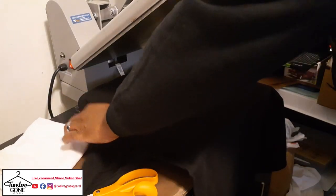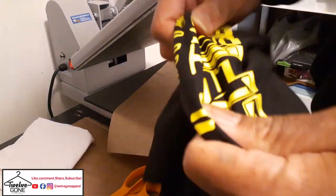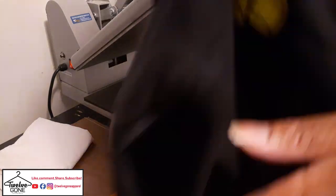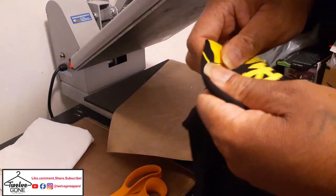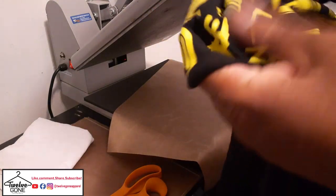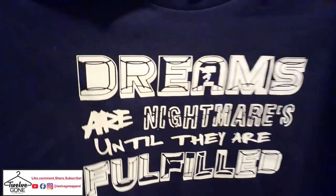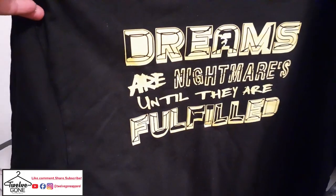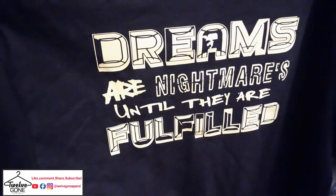It pressed — it's on there. Two hundred and fifty degrees for five seconds. Wallet Cut Express. Wow, it's on there — nothing's lifting. I think we got a winner with this one. Heat Transfer Warehouse, send me some more so we can get on here and try it out.